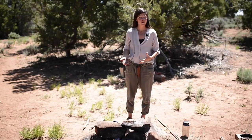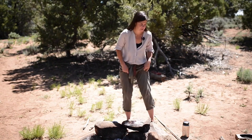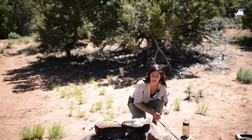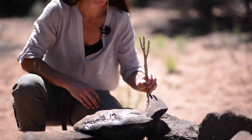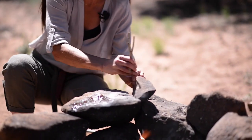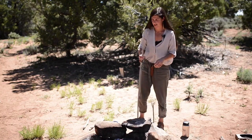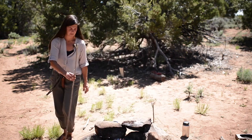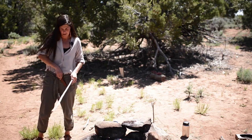Now that I have all of these hot coals ready to go, I'm going to go ahead and start cooking my rabbit. The first thing I need to do is find Y-sticks and get a good height on them. Here's another Y-stick. I'm going to come around to the other side of the fire. I want it to be about this high. I'll go ahead and make a cut.